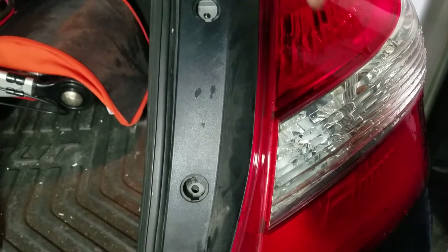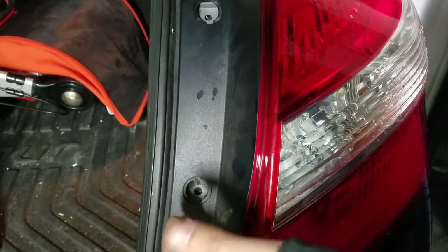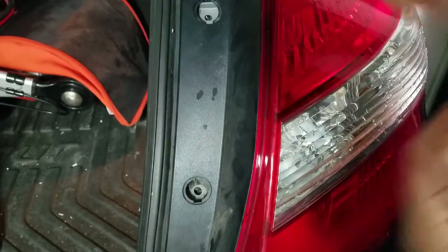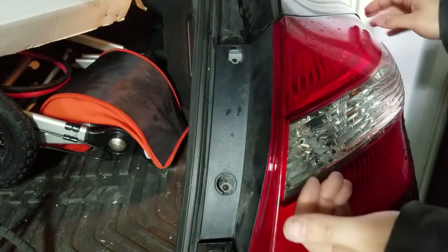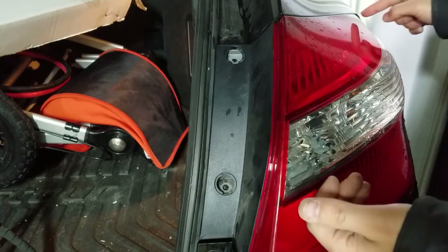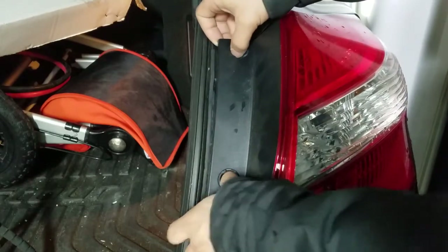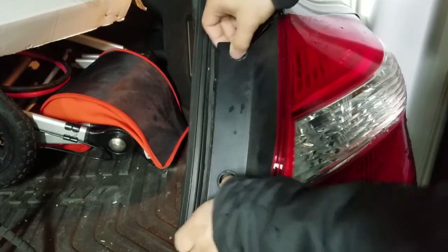After we remove the screws, all you do is grab here and pivot it out this way. Right here there's a little tab, so don't be afraid to pull it thinking you might be breaking something. There's an actual tab in the back that needs to be popped out, so just keep pulling or wiggling it out until it pops free.